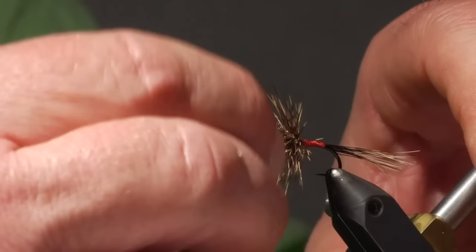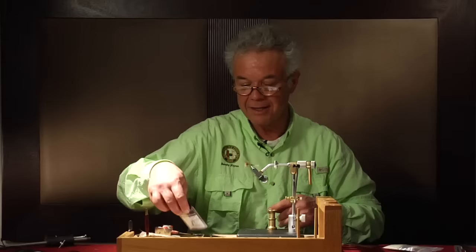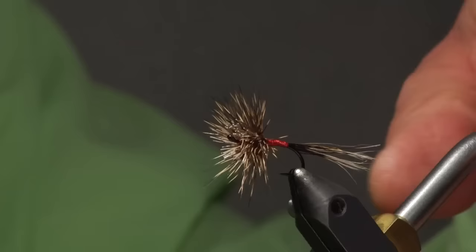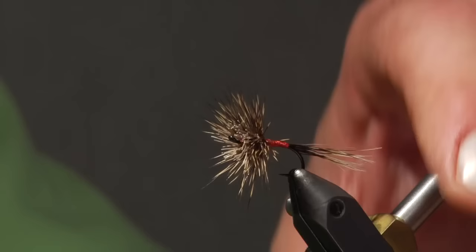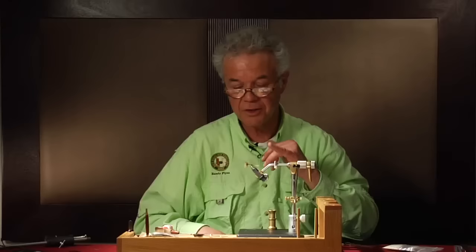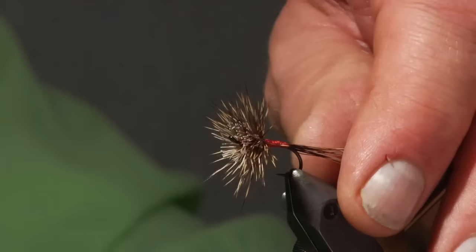That is the woven hair hackle dry fly. It's limited to certain sizes — 10s and 12s are probably optimum; this is a size 10. I tied it on a Daiichi 2421 steelhead hook, which is what I recommend, though George used the Mustad 94840, or any comparable dry fly hook. I like the look of the up eye. George did these in colors of gray and yellow bodies, and you can also do them with a peacock tag on the back, similar to the Royal Coachman. That's the basic way of tying the woven hair hackle dry fly.